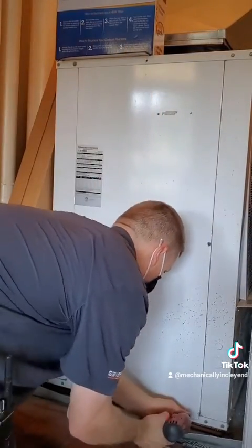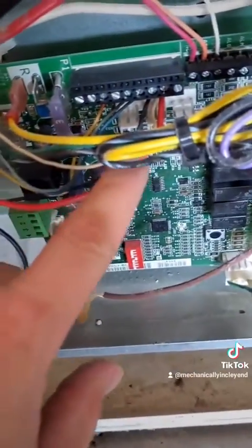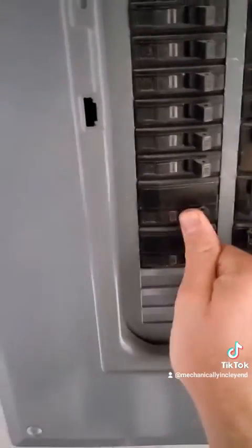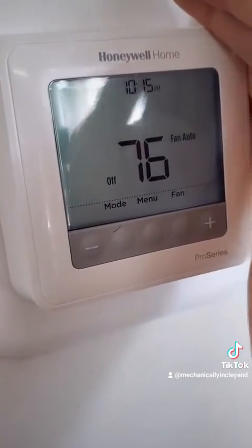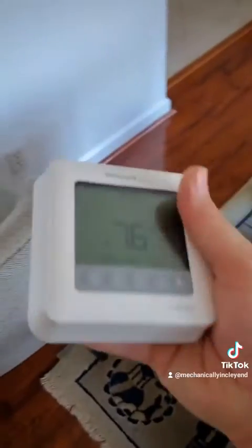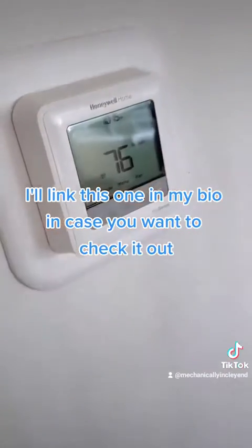We're now going to do the optional step of going to the furnace or the air handler and checking to make sure that our C wire is hooked up. This one's already hooked up so we don't have to worry about it. We can close up the unit and turn the power back on so we can test everything out. I prefer to pull the batteries out of the thermostat and make sure that the C wire is operational. After I confirm the thermostat comes on without the batteries, I'll then plug back in the batteries. These will just help save programming issues in case you have a power outage.